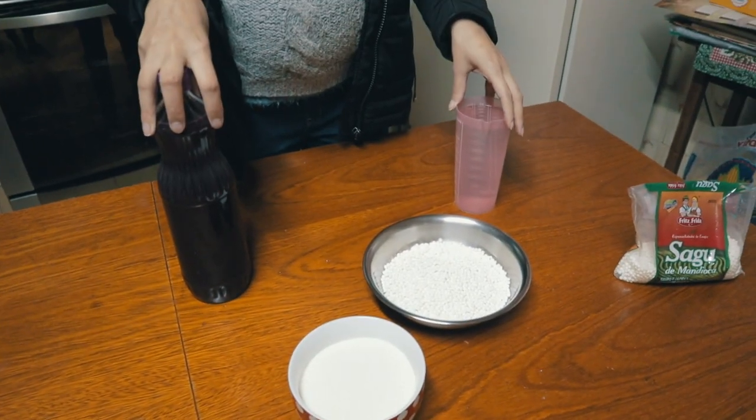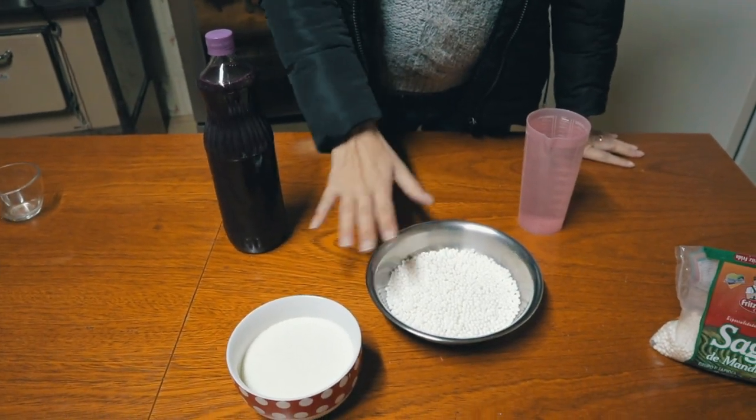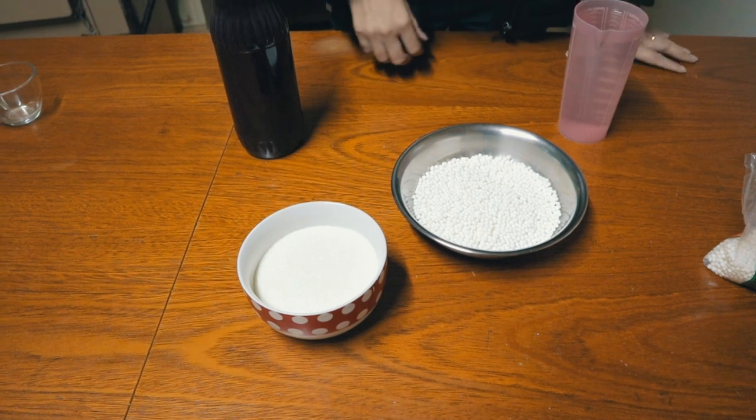To every liter of liquid you use, you will be using one cup of sugar and one cup of sago balls. In this case, we will be using one liter of grape juice and half a liter of water, so we will have one and a half liters of liquid. That means we need one and a half cups of sago balls and one and a half cups of sugar.